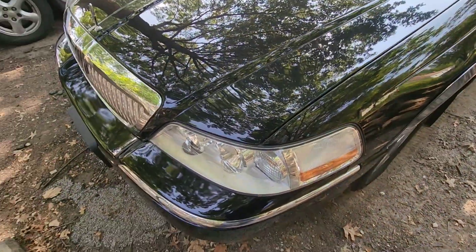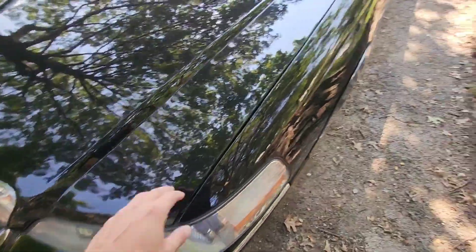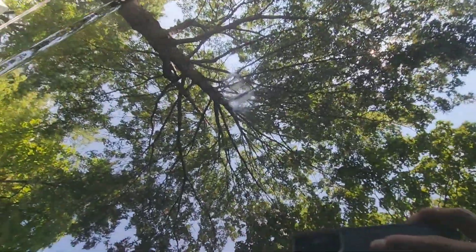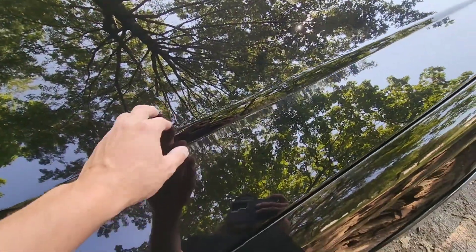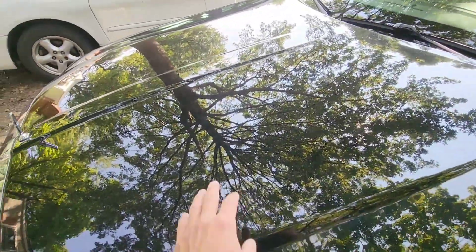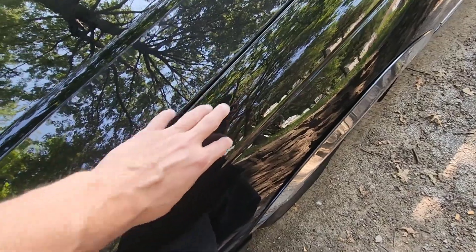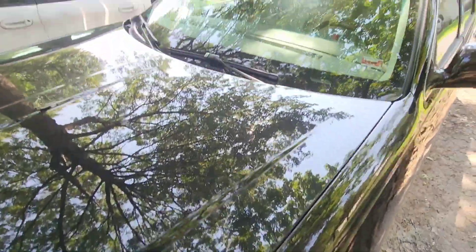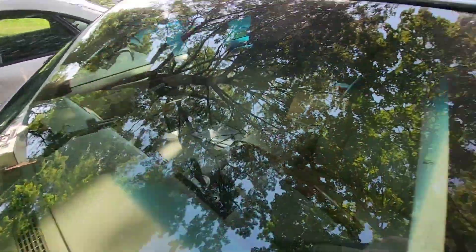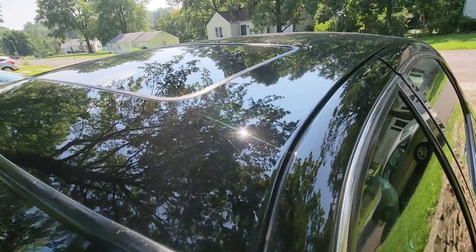Pay particular attention to the body lines, rust, things that may be missing, and paint issues — like this little spot here that's scuffed up. If the paint looks really faded, you can get a paint meter and check. A lot of times, if you've looked at enough cars, you can tell if something's been painted. Check for color differences — even if both panels are black, one might be a different shade. Also check over the windshield carefully for any chips or cracks, because it would be a pain to discover that after you've bought the car.